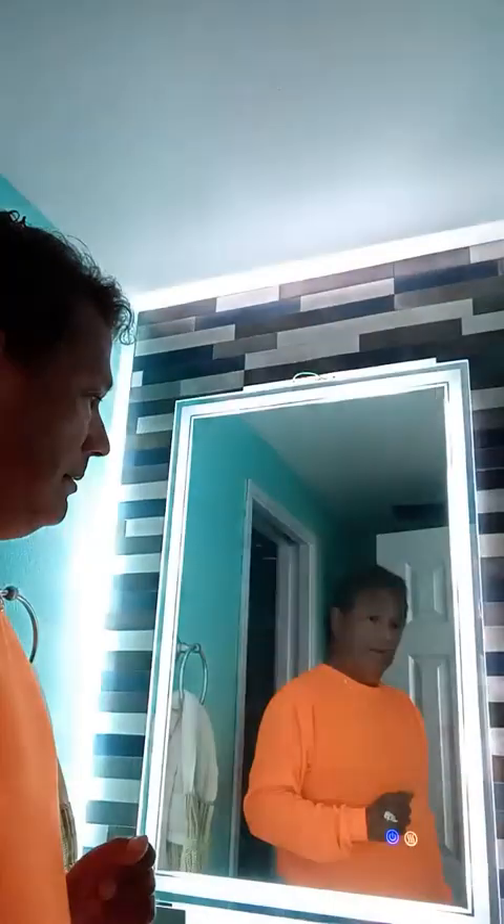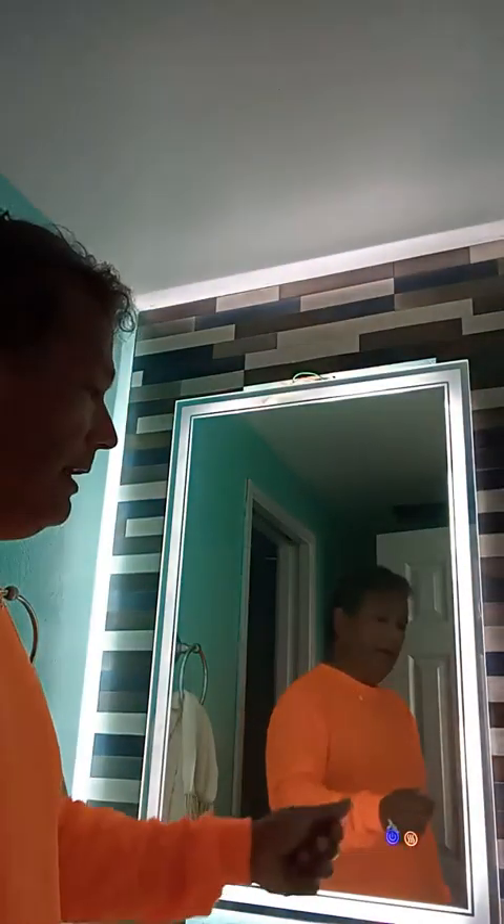The anti-fog will not turn back on automatically if you turn the switch off. See — only the light comes on; the anti-fog button you have to press manually each time.